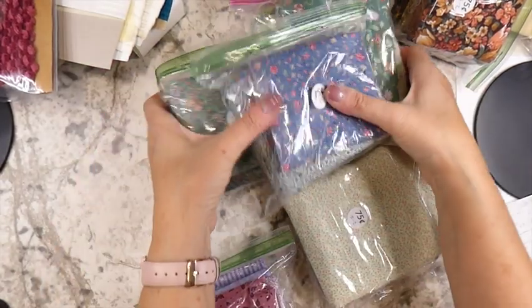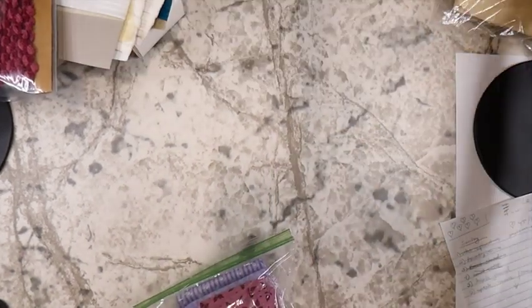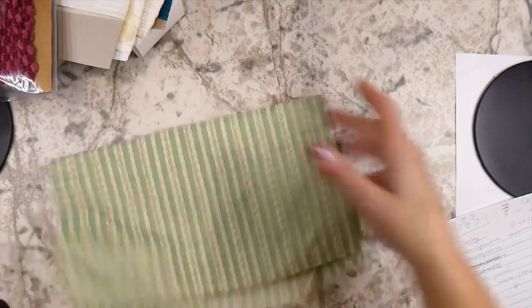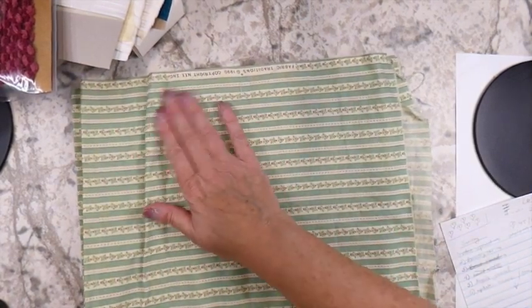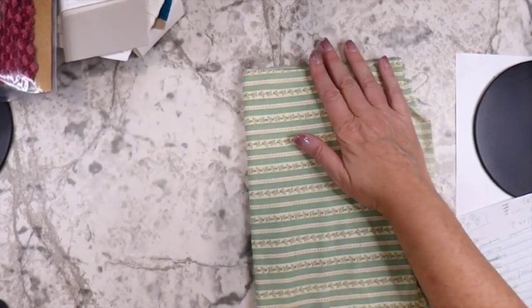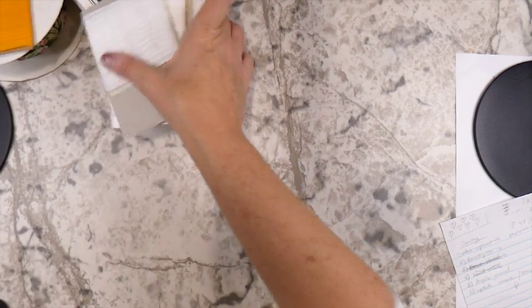I'm keeping those stored behind the TV, as I showed you, because there's no other place to keep them right now. This was another piece — about a yard for 50 cents. I loved it — beautiful colors from 1990. I think it'll be nice on a journal cover at some point.